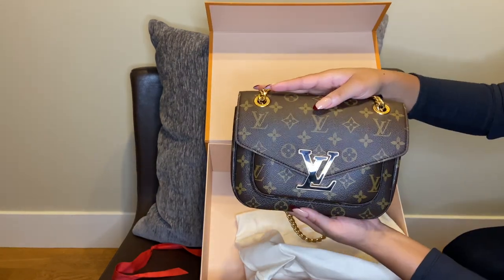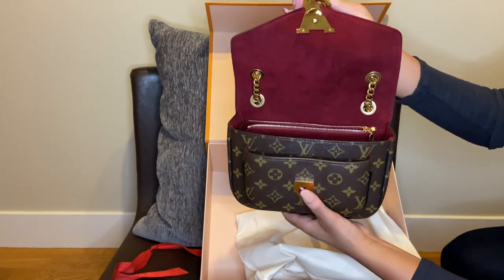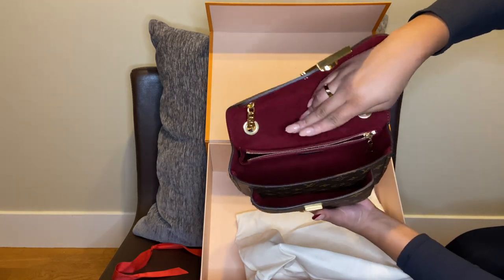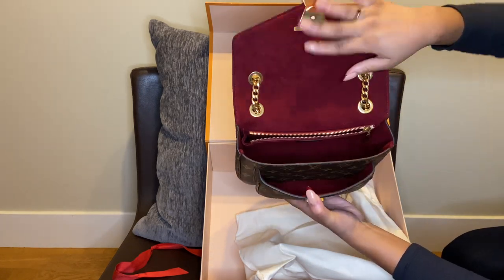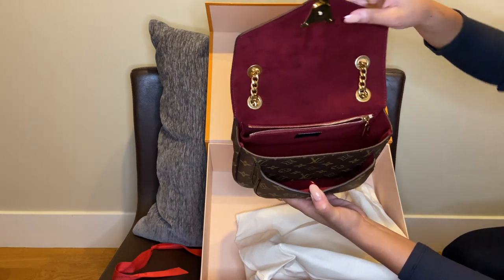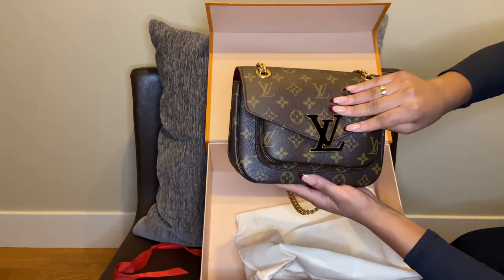I love the large LV logo right here — this is actually a magnetic closure. There are three compartments: one has a zipper as you can see, there's a larger one, then a smaller one in the front. I don't know if this color is burgundy or maroon, but it is the microfiber lining that's in a lot of the Louis Vuitton handbags.